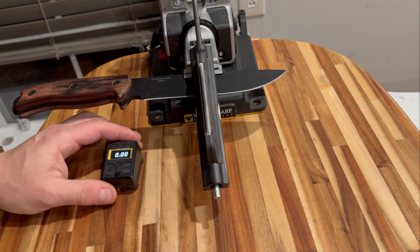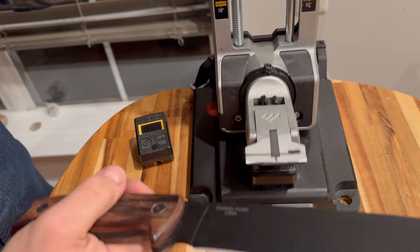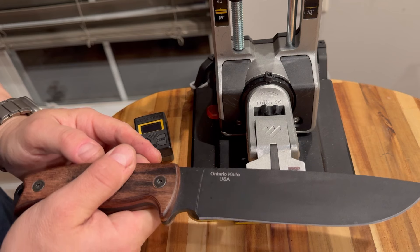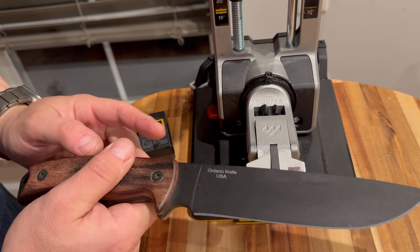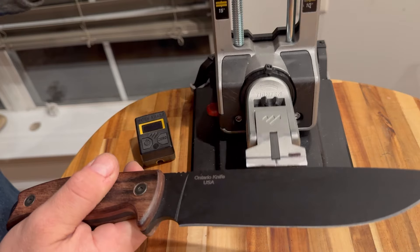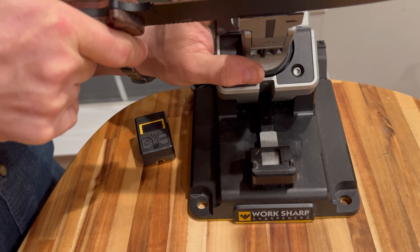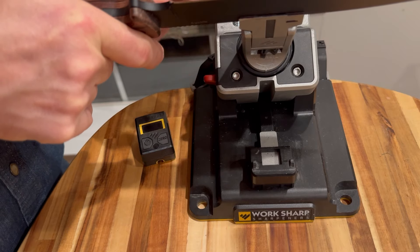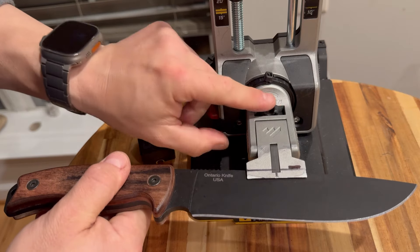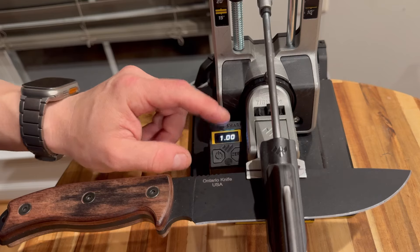Now I have an important secret to share with you: it's how I clamp my blade. I don't try to mount it perpendicular to the jaws — I rotate it on an angle. And I'm not trying to hit the middle of the blade. I position the blade so as to minimize the angle deviation — the actual secondary bevel or edge angle deviation — from the back of the blade to the tip. These variations can be significant.